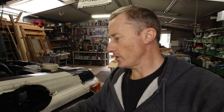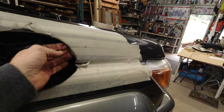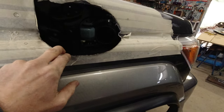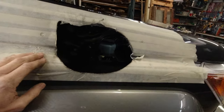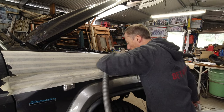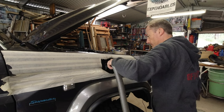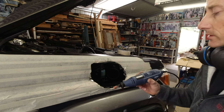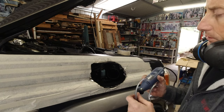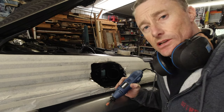Okay, so we've got the hole cut — bit of a mission but anyway. We'll just go around and smooth all that off, put some primer on so it doesn't rust, give it a vacuum in there, and then move on to the next step. I've got my Dremel-style tool here — a Rockwell — with a grinding bit on, just to clean up the edge so it's nice and smooth.